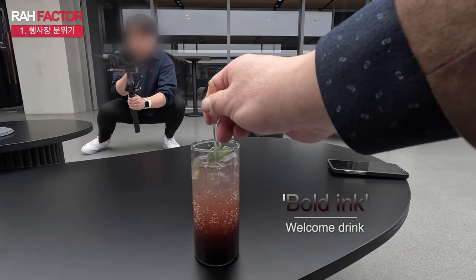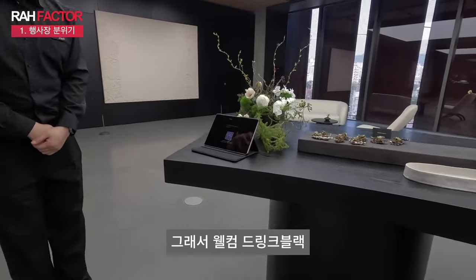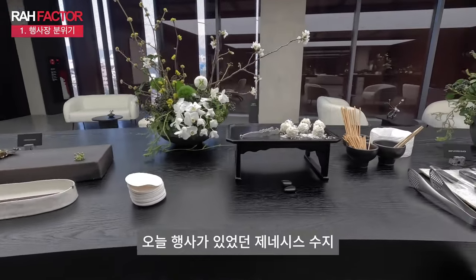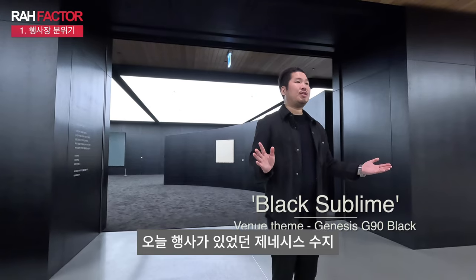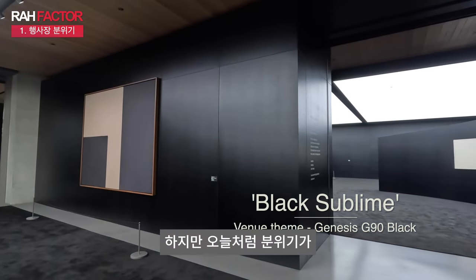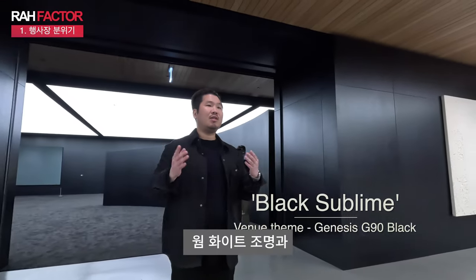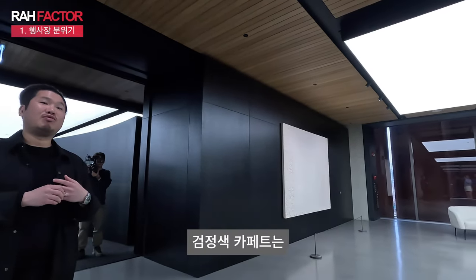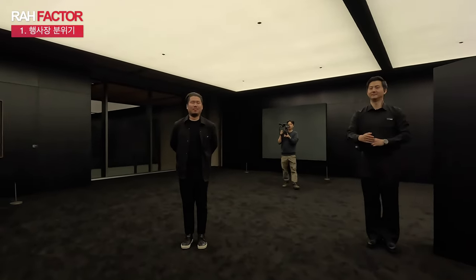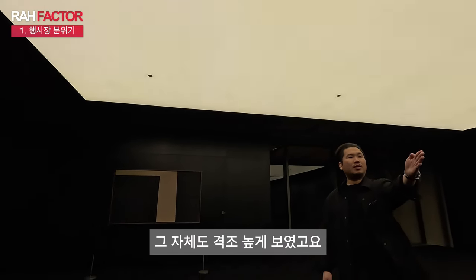오늘의 행사는 블랙, G90 블랙이 행사의 주인공이니까요. 웰컴 드링크도 블랙, 음식도 블랙, 이 블랙 톤과 질감이 강조됩니다. 오늘 행사가 있었던 제네시스 수지, 이곳은 원래도 웅장하고 럭셔리한 공간입니다. 하지만 오늘처럼 분위기가 돋보였던 곳은 처음이었던 것 같아요. 천장을 가득 채운 웜 화이트 조명과 바닥을 모두 뒤덮은 검정색 카페트는 그 자체가 강렬한 조화이면서 럭셔리함이었습니다. 그 사이에 있는 블랙 앤 화이트 톤의 예술 작품들, 그 자체도 격조 높게 보였습니다.